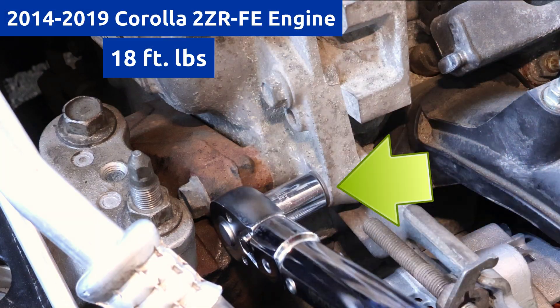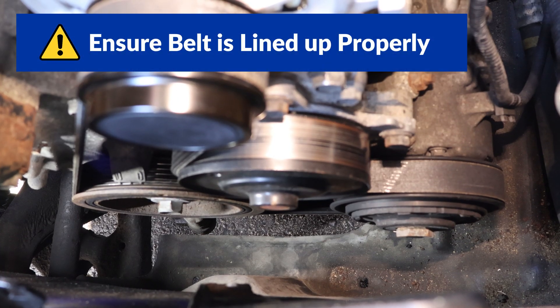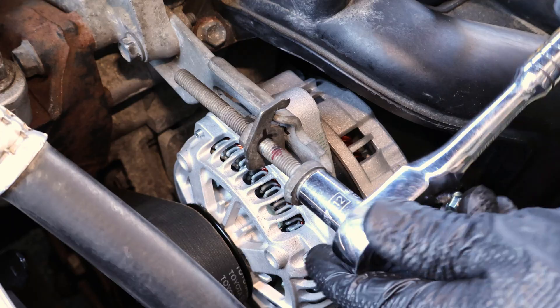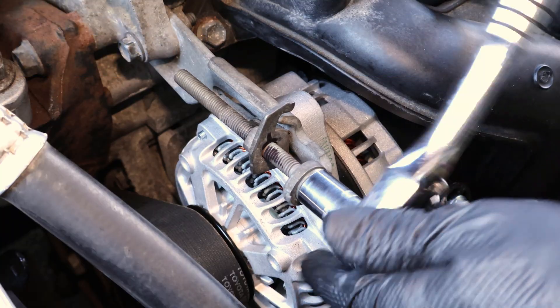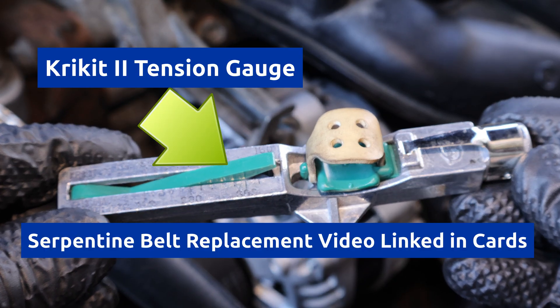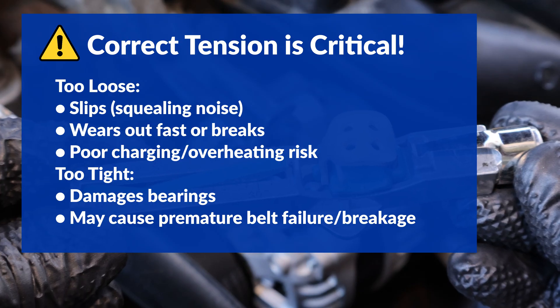Now I can go ahead and torque down the bracket bolt. Before fully tensioning the belt, I'll double-check to make sure it's lined up over all the pulleys. It looks good. Now I'll tension the belt to specification, and I will measure the tension using a Krikit 2 tension gauge. To see how I measure tension, check out my serpentine belt replacement video. If the tension is too low, the belt can slip and wear out, and if it's too high, it can damage the bearings, which can be very expensive to fix.